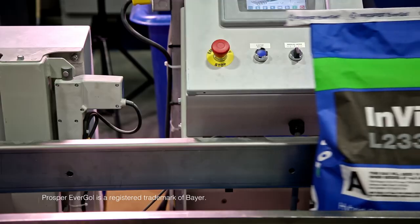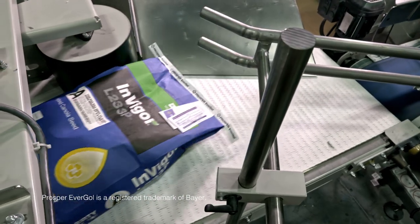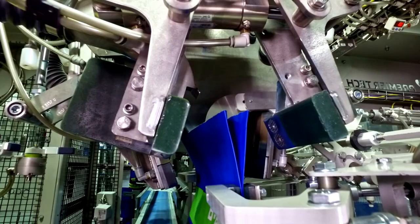When you go to pick up your Invigor Hybrid Canola Seed for the 2020 season, the first thing you'll notice is our brand new packaging. And although we're sure you'll agree it looks great, the improvements go well beyond aesthetics.